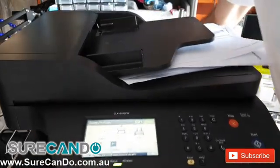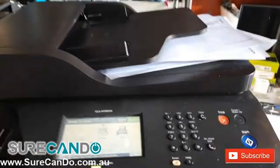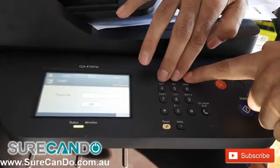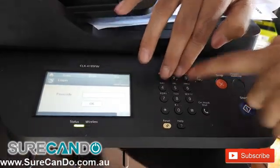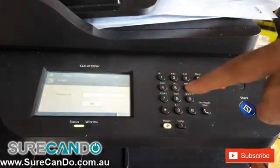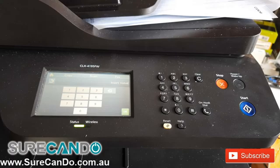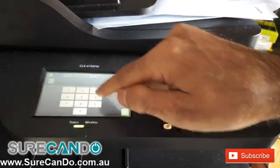I'll show you how you can reset the password to get into the control panel, the web interface on the Samsung LaserJet printers. The button is 123 and you'll get a password prompt on the screen. You'll need to type in the passcode 1934.